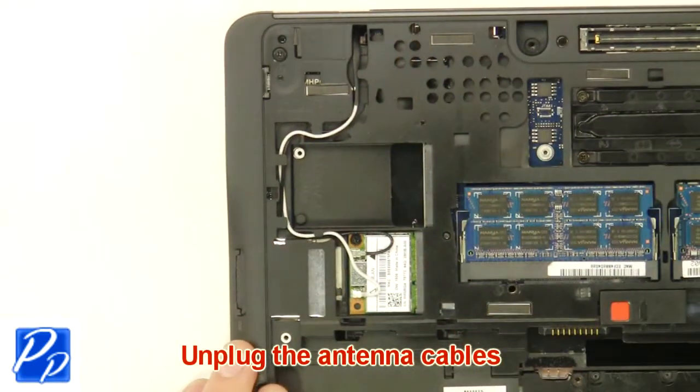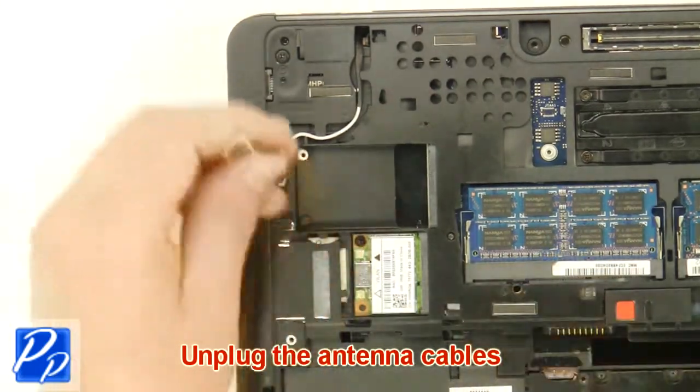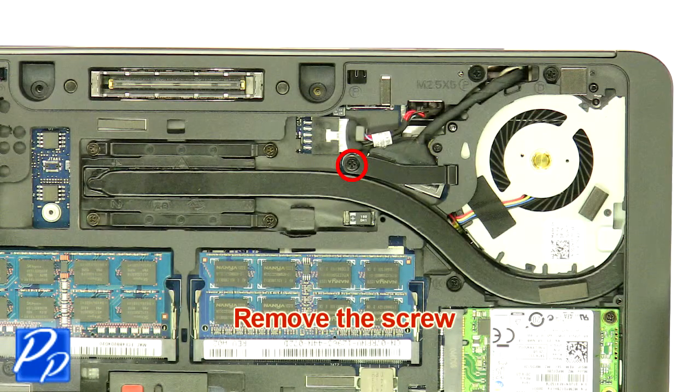Unplug the antenna cables. Remove the screw.